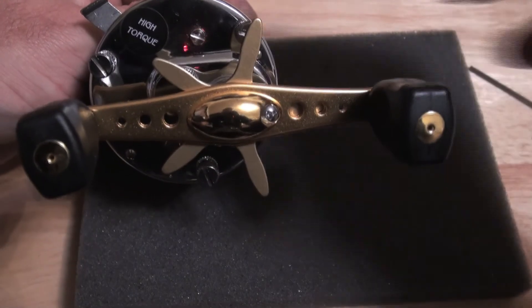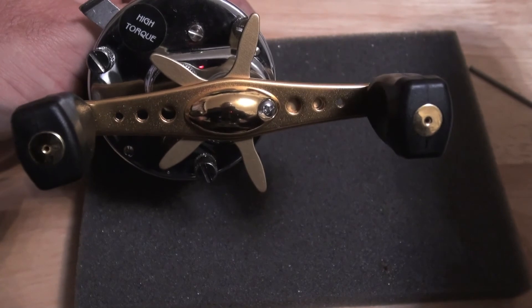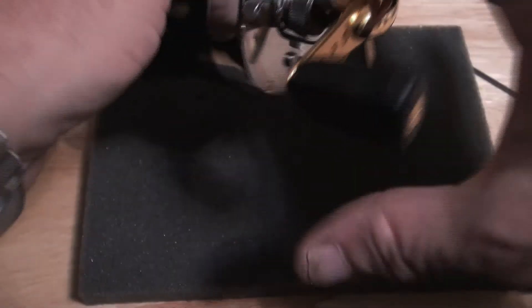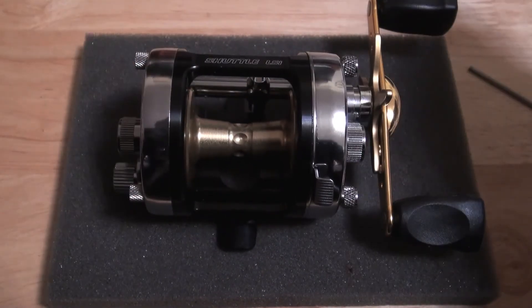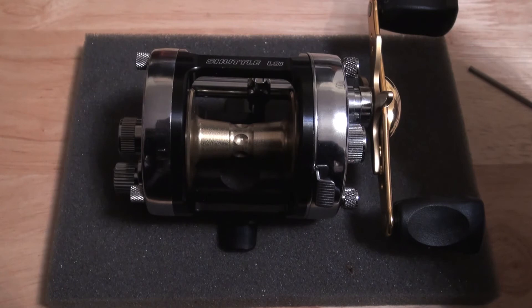It has a gold star drag from a Pro Rocket. The spool, as you can see, is very similar to the TSR ABU spool — they're very, very rare and I'm not even going to tell you where it comes from. I'll just tell you it's very, very rare.